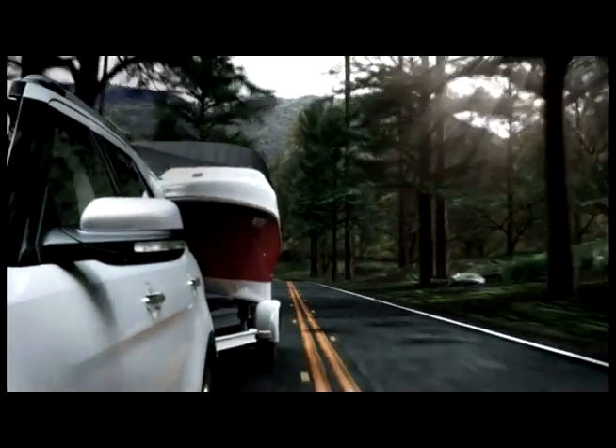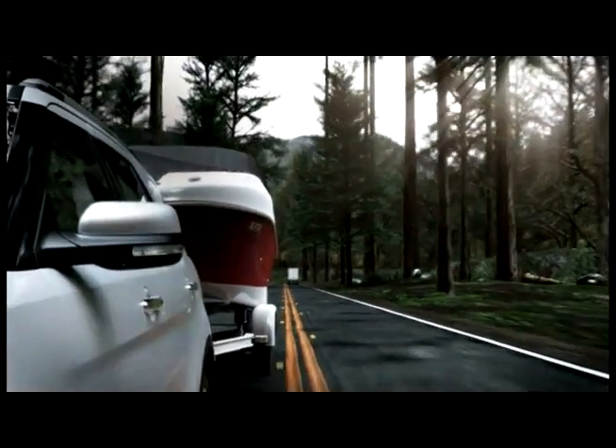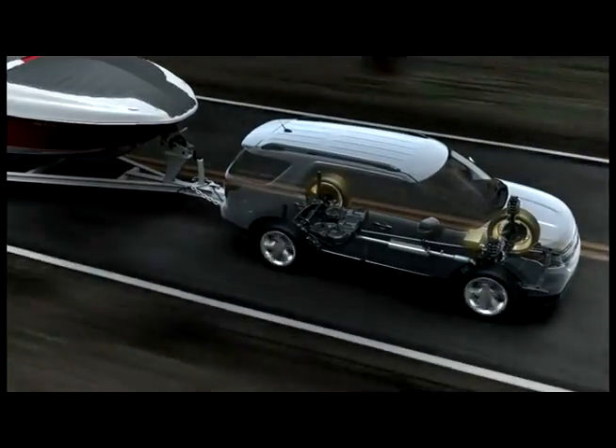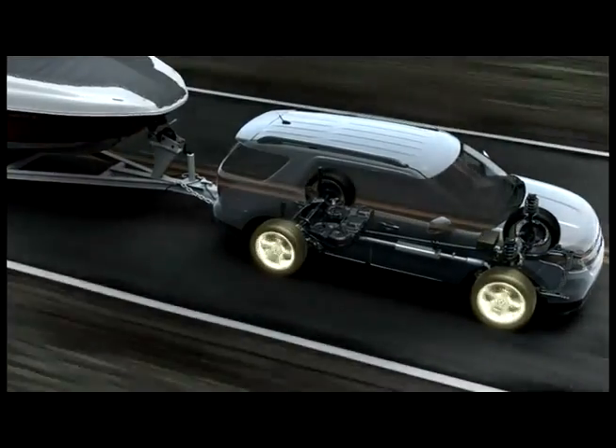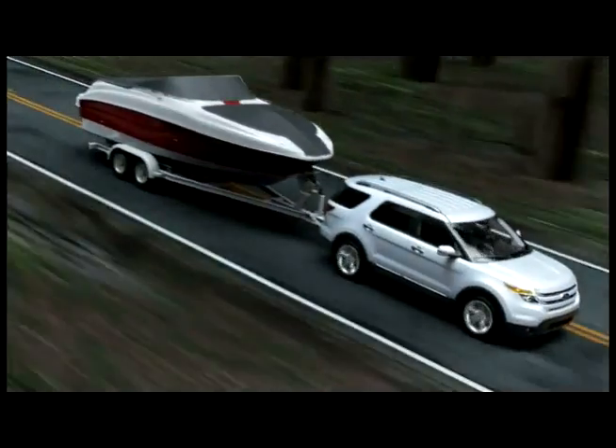The adventurous Explorer with standard trailer sway control can tow up to 5,000 pounds when properly equipped. It works like this: if something causes your trailer to sway, trailer sway control quickly detects the yaw motion of your Explorer and takes countermeasures, like precise braking and engine power reduction, to help bring your Explorer and trailer back under control.